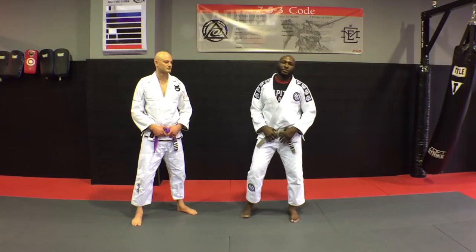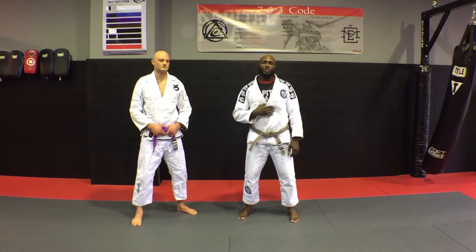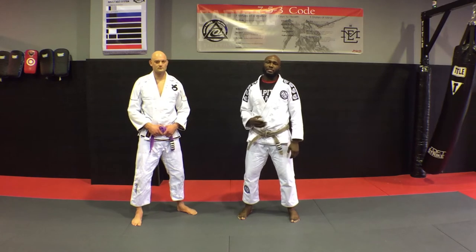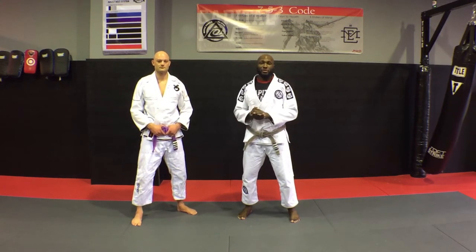All right, guys, this is Chad from Capital MMA, Hoist Gracie Brown Belt here with Paul. Today, we're going to go over some techniques for dealing with an altercation with an aggressive person who's in your face and probably wants to punch you.